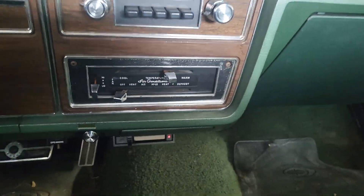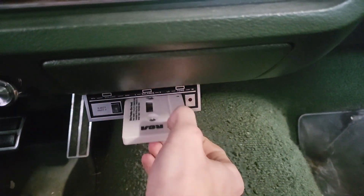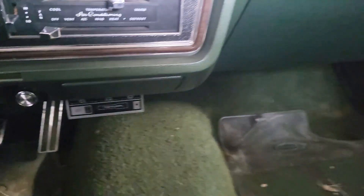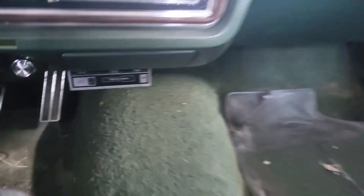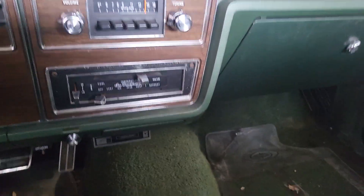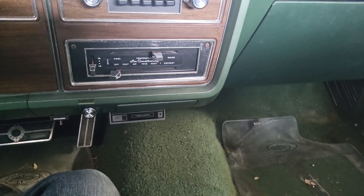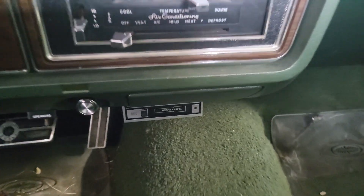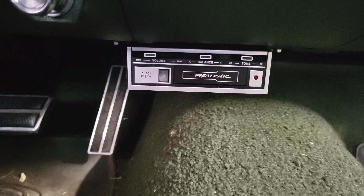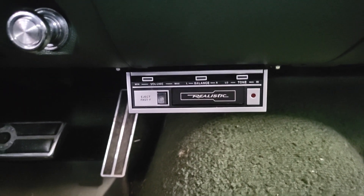I don't know, I'm happy with it. That outcome is more than I could have hoped for. I was really afraid I was gonna stick a tape in and it was either gonna eat it, not play it, or blow the fuse right away. But none of that happened, and it actually ended up being really nice. That is the Realistic underdash standalone cassette player.